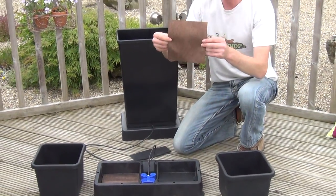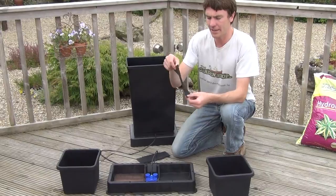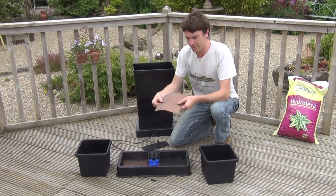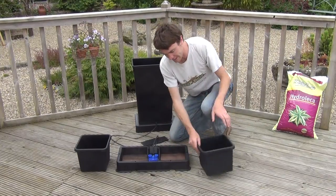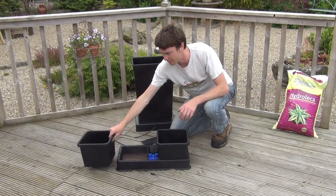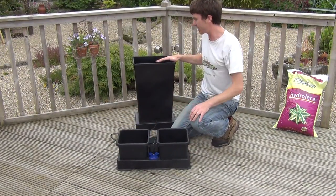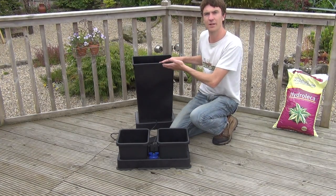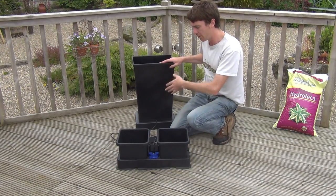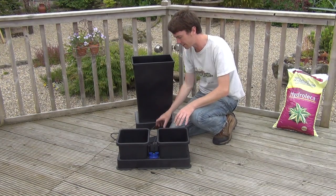Also included in the kit is your capillary matting, and that goes in with the gold side facing up — so the gold side facing up, not the black. Then you can simply put your 8 litre pots in position, fill your reservoir with water, and you can also add a liquid fertilizer to the reservoir which will add water and food to your pots.